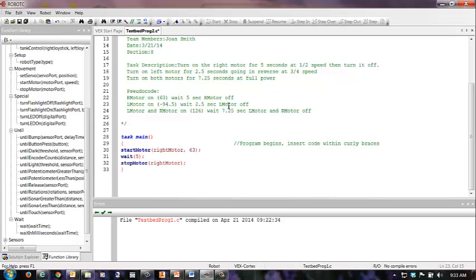I'm going to wait 2.5 seconds, then turn it off. Then Lmotor and RmotorOn at 126, which is full speed. Wait 7.25 seconds, then Lmotor and right motor off.